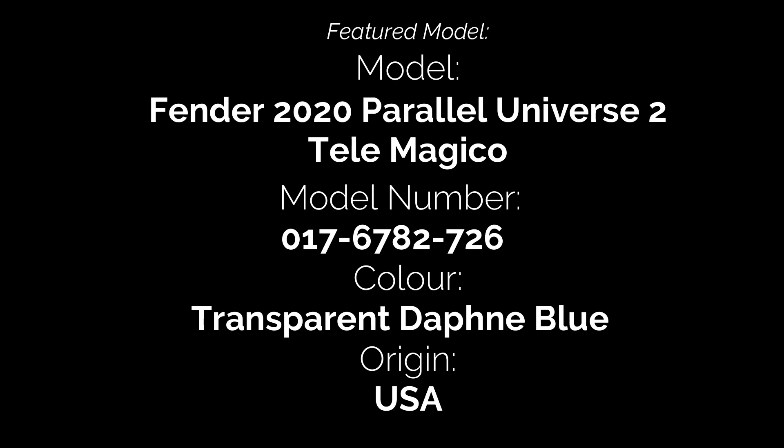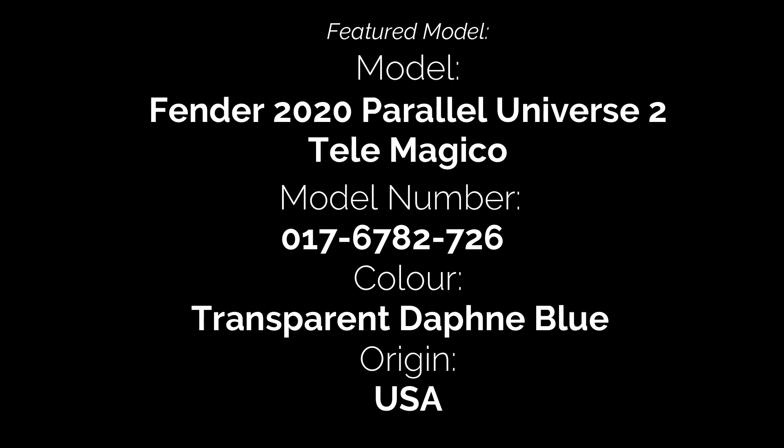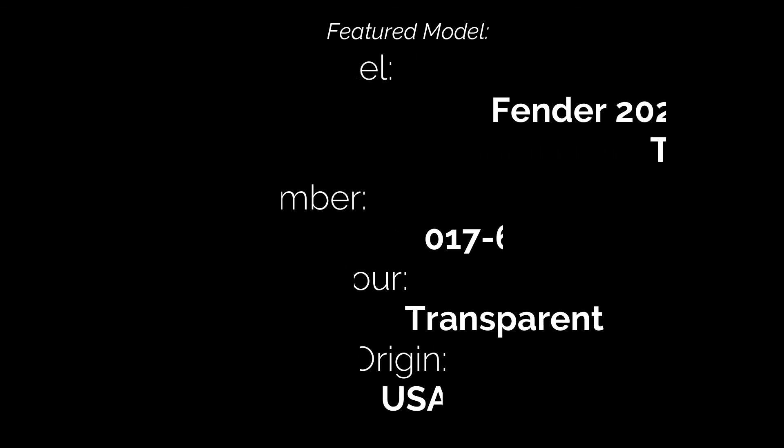If you enjoyed the video, please hit the like button and give it a thumbs up. If you want to see more videos in the series, please hit the subscribe button. Please feel free to leave any comments below, and I hope you'll join us again soon for another video from 2TU Guitars. Until then, it's bye for now.